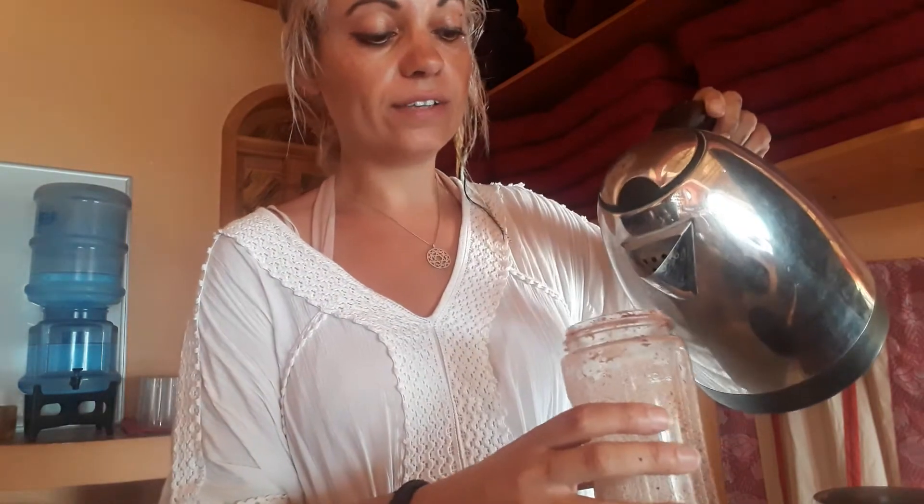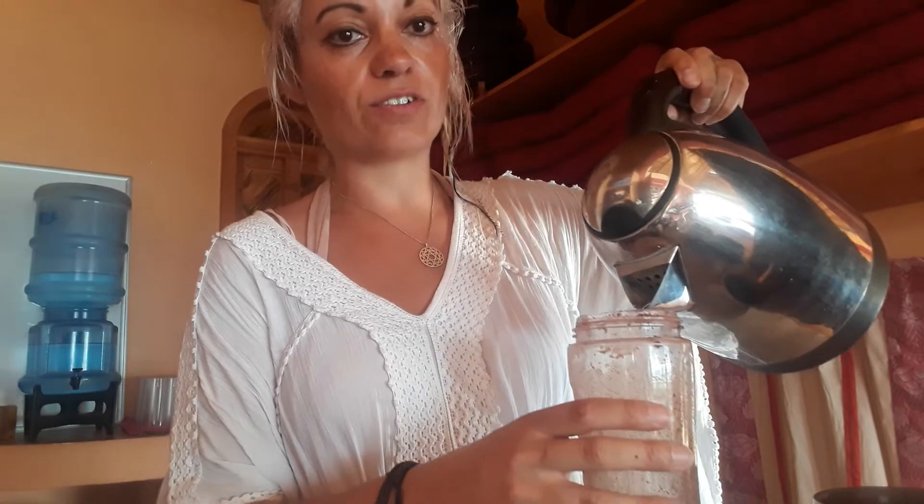I use pre-boiled water — it's not boiling, it's hot-warm. You want to keep it below 50 degrees, really 40-50 degrees, to keep it raw, and then I add cold water to it as well.